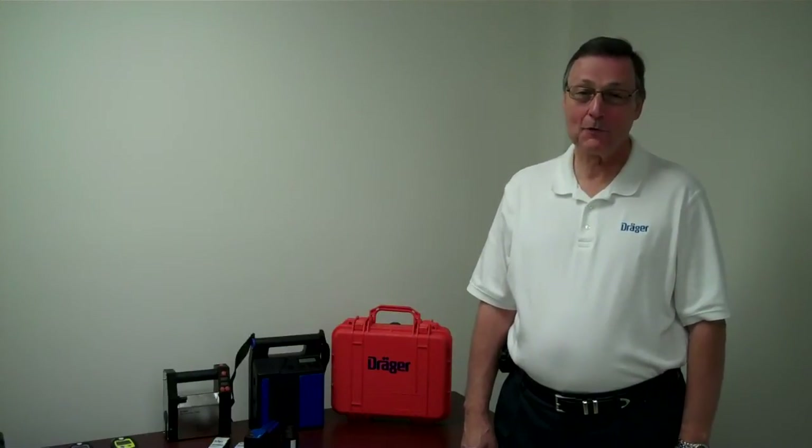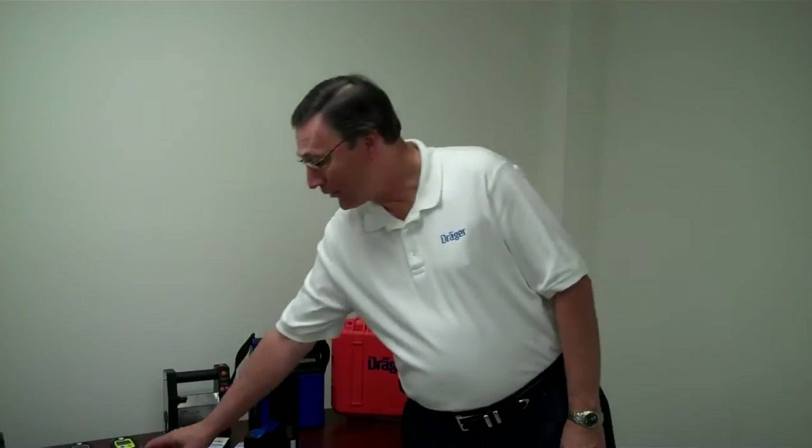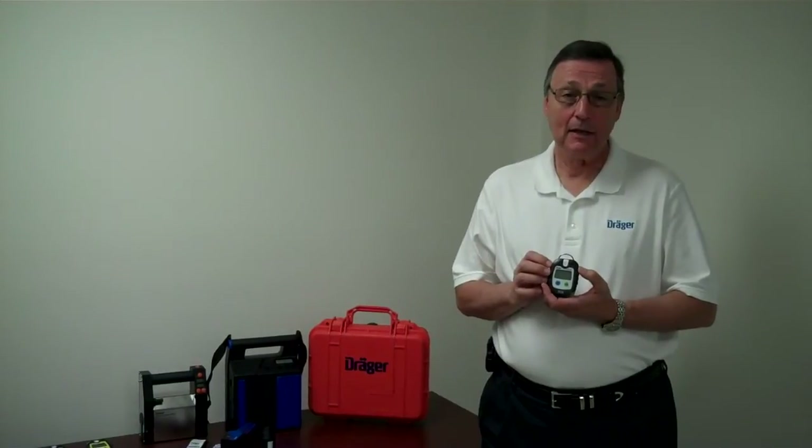I'd like to talk to you about the new single gas personal monitors from Draeger called the PAC-3500. The 3500 is of course a single gas instrument. It's designed to be a personal monitor and it's available in three gases: carbon monoxide, oxygen, and hydrogen sulfide.